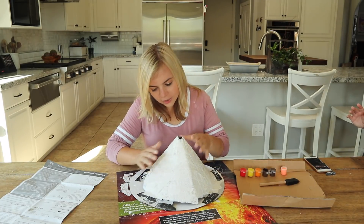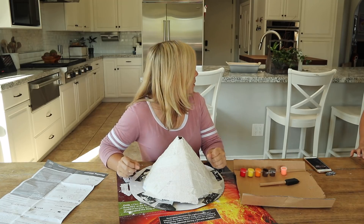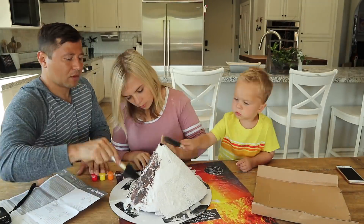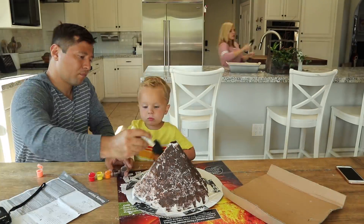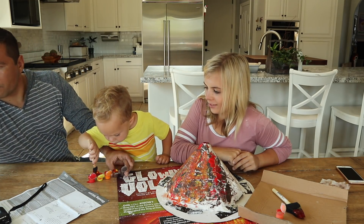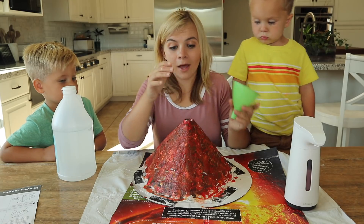I think we got our mold done. I had to blow dry it — it took a little bit to blow dry. And now we're going to paint it, so I'm going to bring the boys back in so they can help me paint it, and then we will erupt it. Come on boys, we're going to take turns painting. You having fun? I'm glad you're dipping it in every single color. It's going to be kind of like real hot lava, but it's not going to be hot.